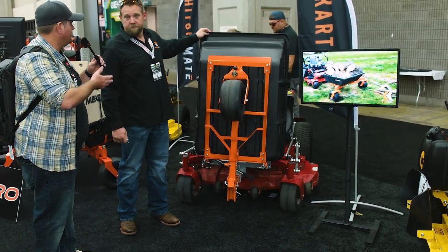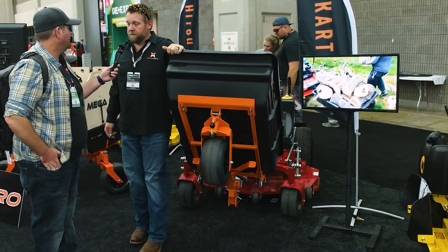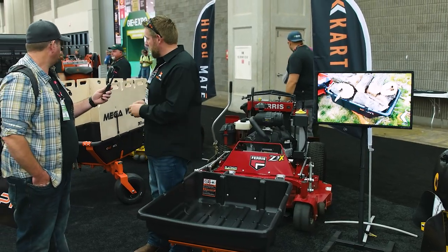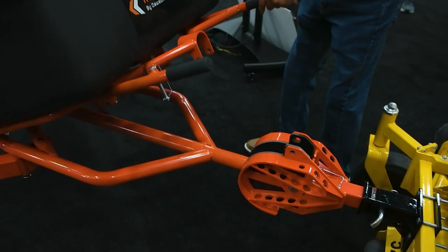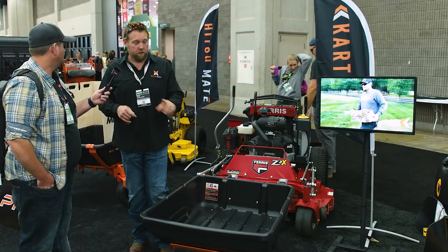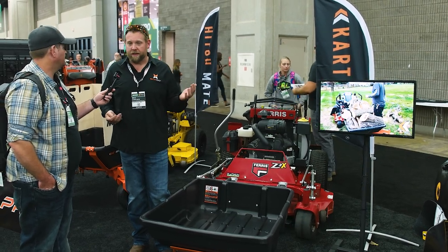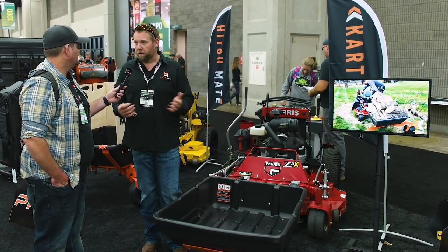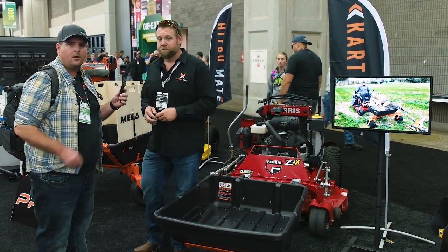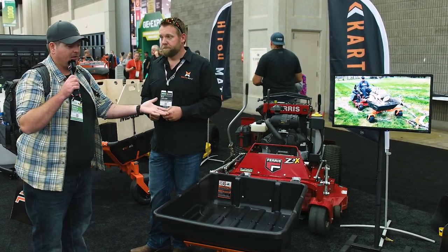Where can people find out more and purchase one? Just go to mulchmateusa.com and you can order right there. We ship the RS model via UPS; the Pro model ships freight. The hitch mounts that go on the front of the mowers are sold separately because every mower may take a different mount. You can find all of this on our website and order right online — I think you can even order on Amazon if you'd like.